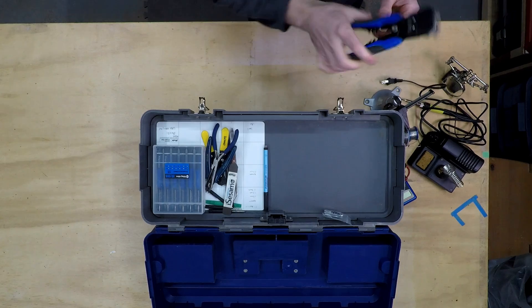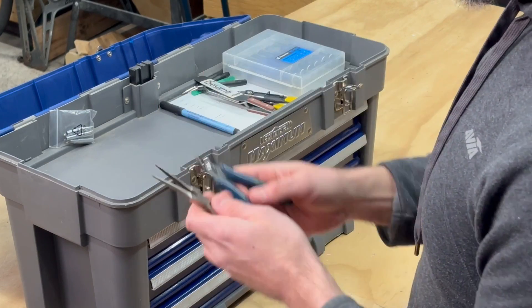Got a wire stripper — pretty self-explanatory — a couple of side cutters, and some random jewelers pliers.